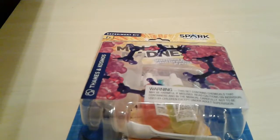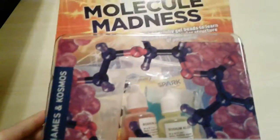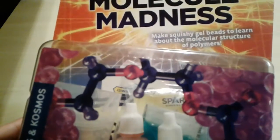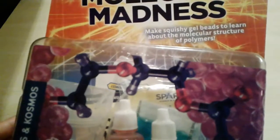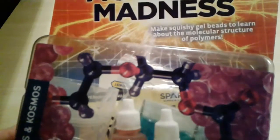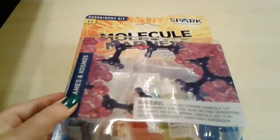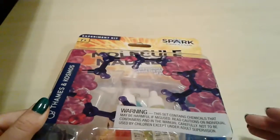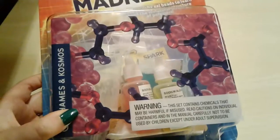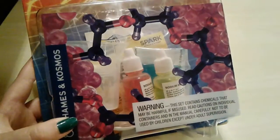Welcome back to another video. I'm going to do this science kit that I got for Christmas. It says make squishy gel beads to learn about molecules and stuff — it's hard for me to explain. This is what it is, and let me open it and read the instructions. I have my dad with me to help me.